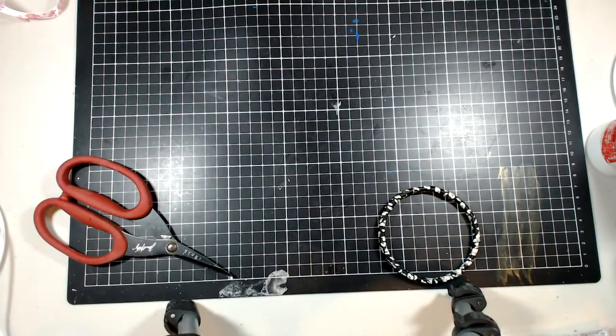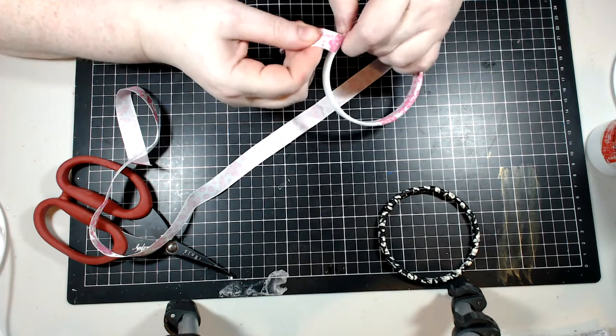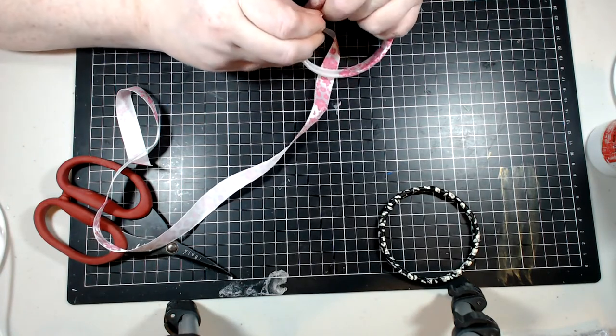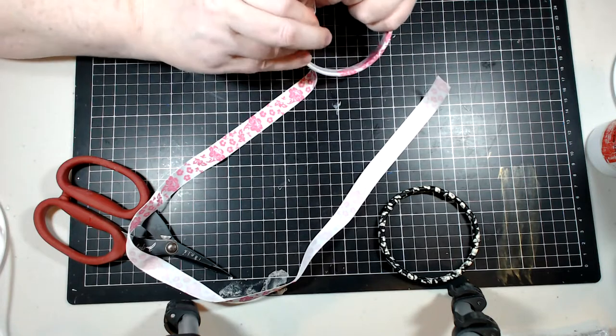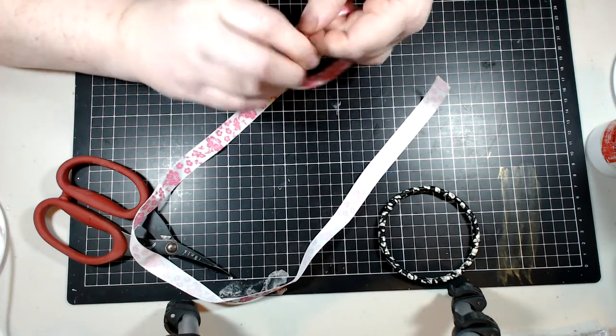Look how pretty that looks — it looks like something you'd pay at least five or ten dollars for. I was contemplating putting some of these in my Etsy store but I just don't have the plastic rings to do it at the moment. This is super easy — we've been sitting here for five minutes chatting and we're almost there.